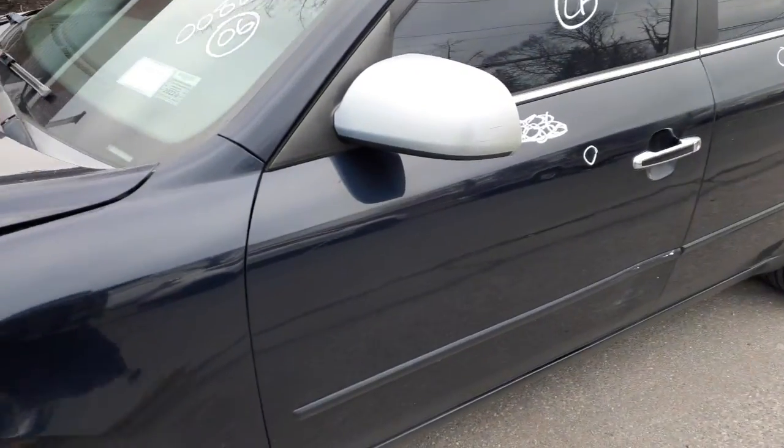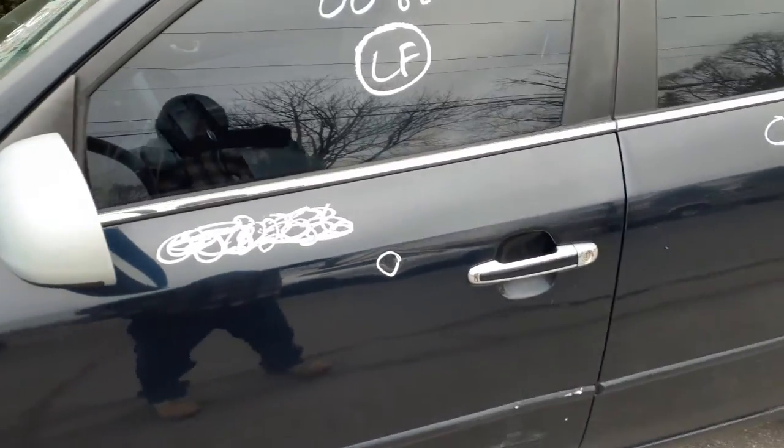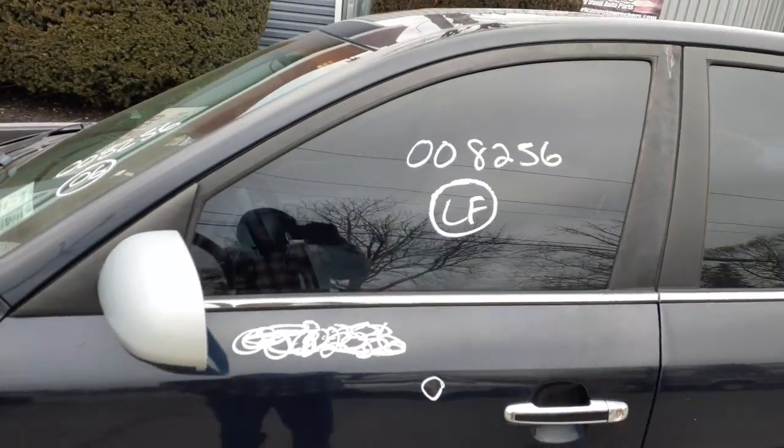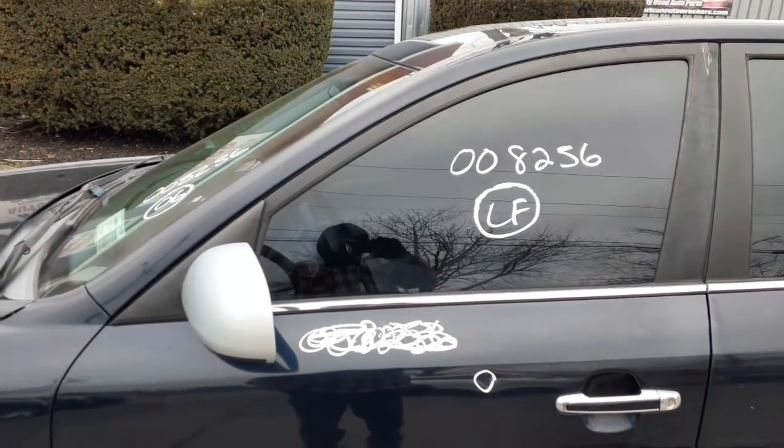We do have a left side mirror — power heated, silver in color. Outside door handle is chrome, inside is gray. We do have the left front door glass — these are the V6 solar, and also as you can see it's got aftermarket tint.